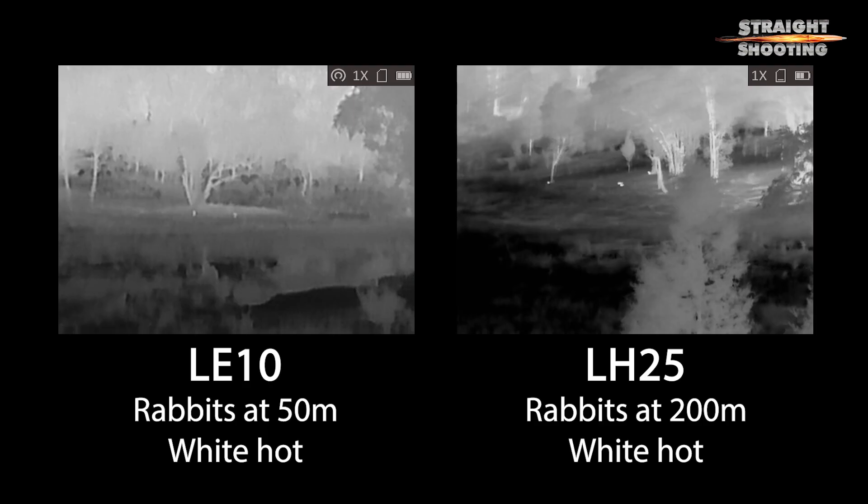The image quality of the LH25 is a big step up from the base level Lynx Pro LE10 that we reviewed recently, with the primary advantage that you'll find a lot more game with the LH25. Its detection range of almost 1,200 metres is very respectable and seems to be a really accurate claim — I could easily detect sheep and kangaroos on a hill that was a measured kilometre away. I couldn't identify them by sight alone, but I could work out what they were because I knew the land, the stock on it, and I could see how the roos were moving. It was that clear a picture.